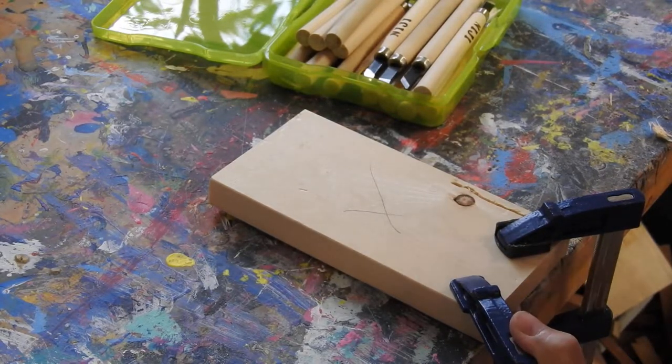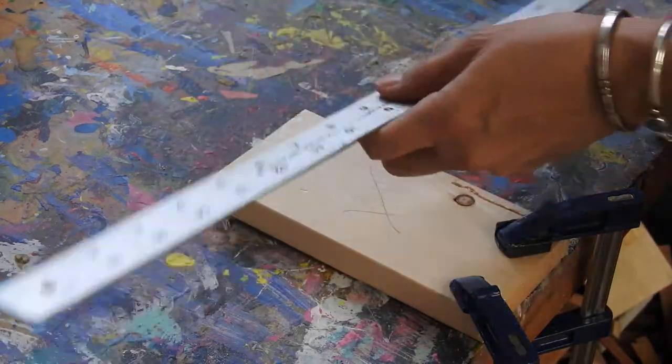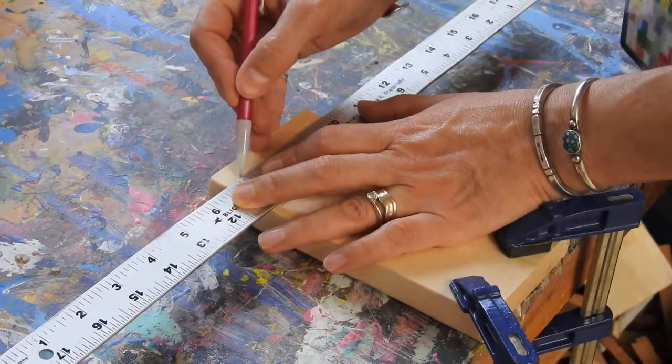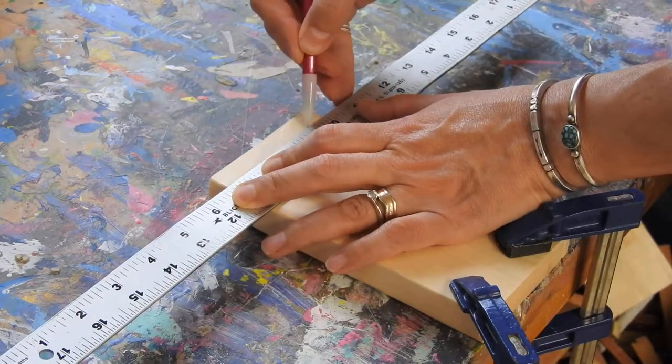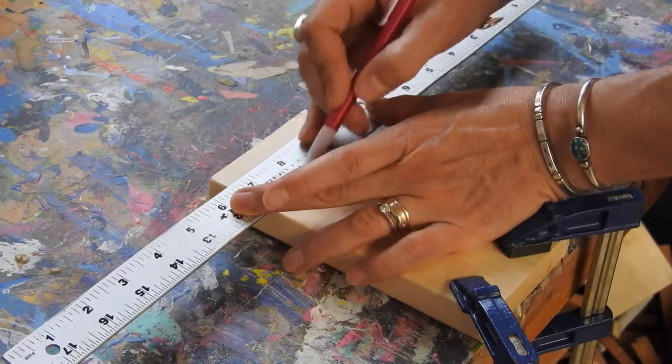Then you want to draw out the area that you would like to carve. If you want, you can just use a ruler and draw it out. Or if it's not straight, you would draw it out by hand or use some kind of template. But I'll go ahead and make a section here.